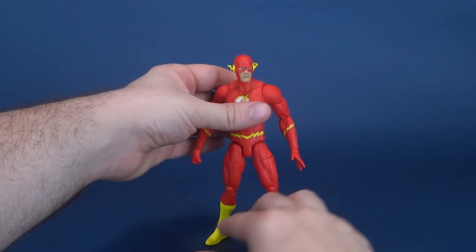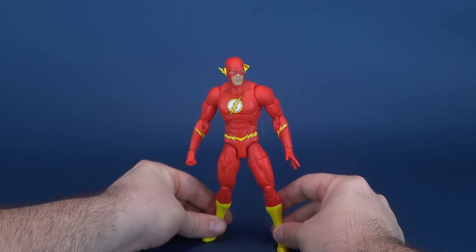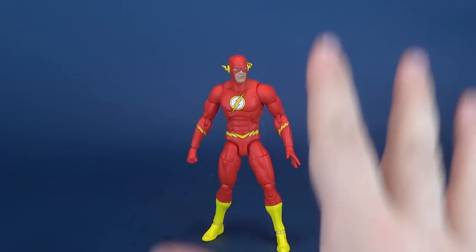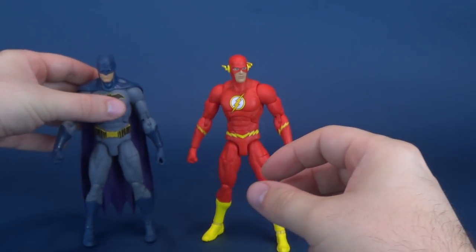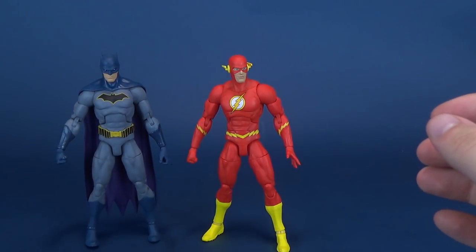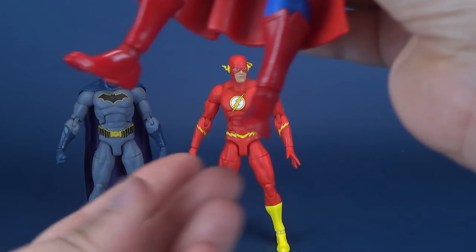Getting them to stand is not the easiest thing to do. You might see me just bending the ankles as best as I can to get the figure to stand properly. This is one of the big ongoing problems I'm starting to have with this figure line. The Batman wasn't so bad — mileage may vary — Batman's ankles are pretty good. Superman's, though, are disastrous. Just really loose, non-supporting legs.